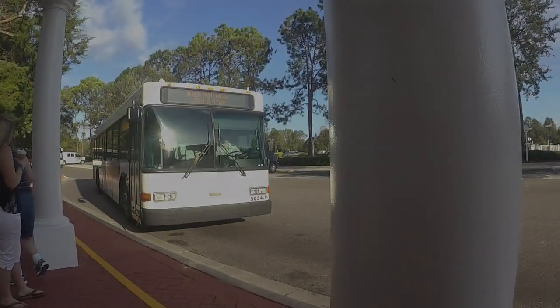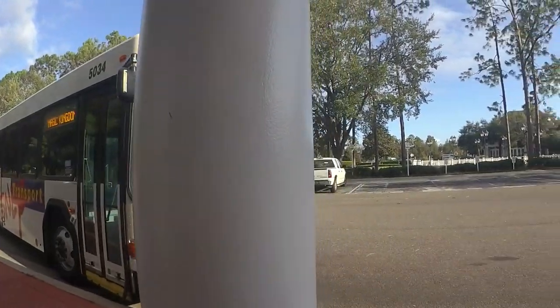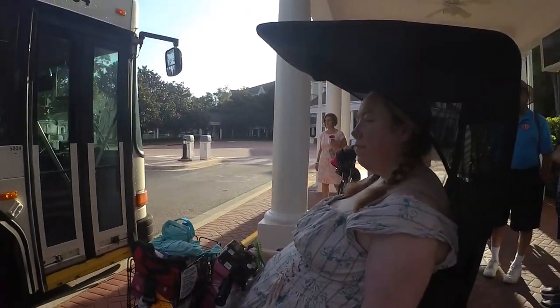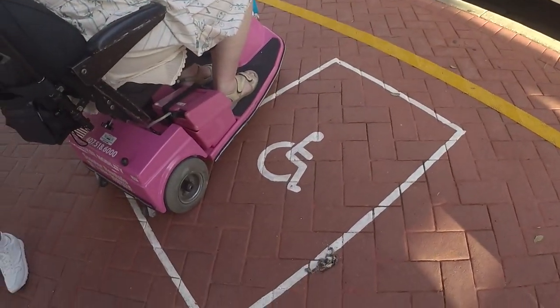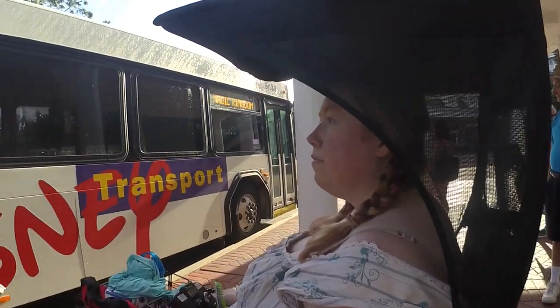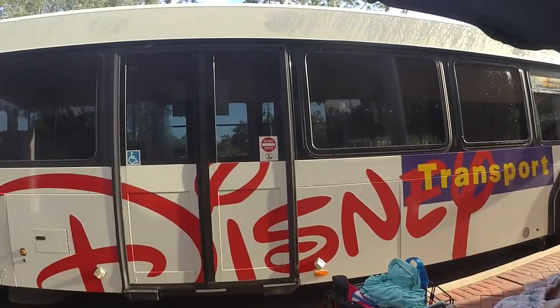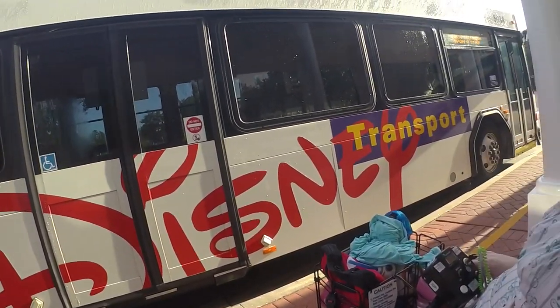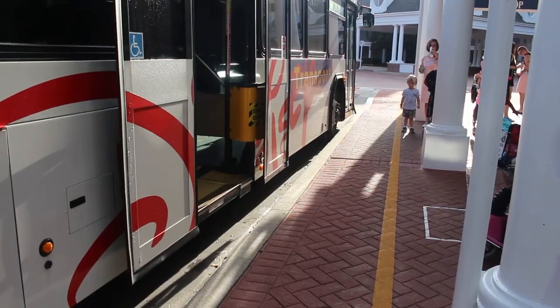Hi, this is Kelly from Roll the World, and today we're talking about taking your scooter on the bus. You're going to want to park and wait where you see the handicap symbol on the sidewalk. The bus driver is going to unload the bus and let able-bodied guests board before he will lower the ramp for you.